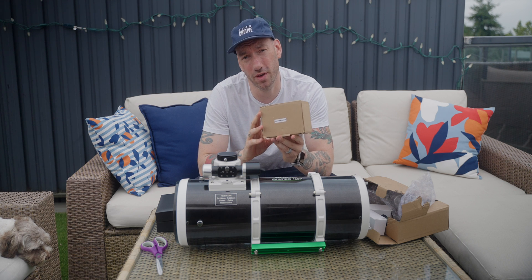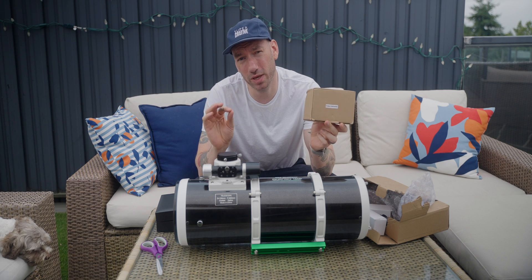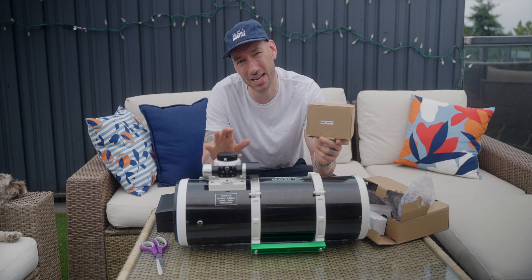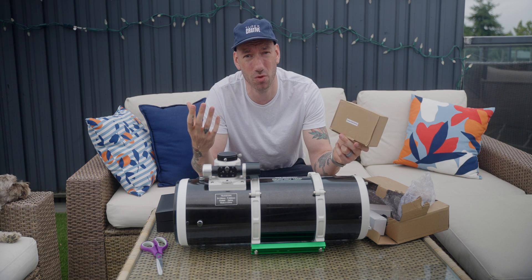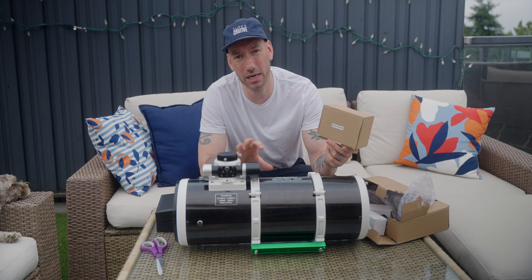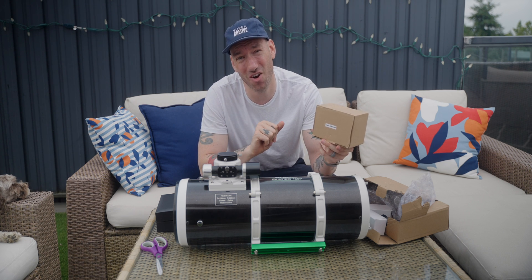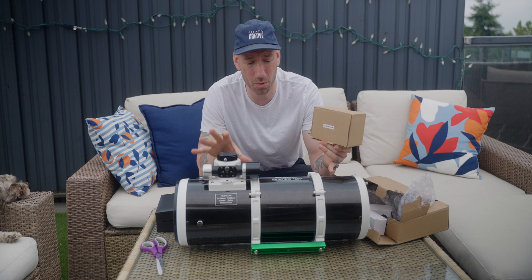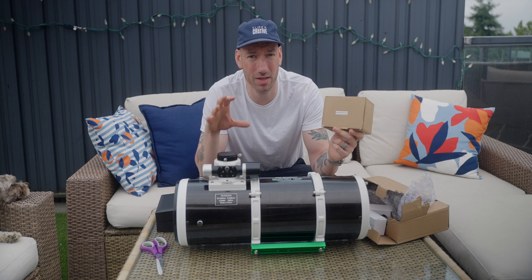Coma is basically when the corners of your image look stretched. This will make sure that your image is corrected in the corners so that you get pinpoint stars all the way to the edges. This works up to APS-C size sensors. Anything bigger than that, you're going to get too much vignetting. So you want to go APS-C, micro four-thirds, or even smaller like my case — the ASI 183, which is a one-inch sensor. The 533 and the 183 are a perfect resolution match for this. My 183 with its tiny 2.4 micron pixels will be sitting at about 0.96 arc seconds, which is absolutely a flawless match resolution-wise. My seeing will never be that good, so at least I know I'm not limited by my equipment.